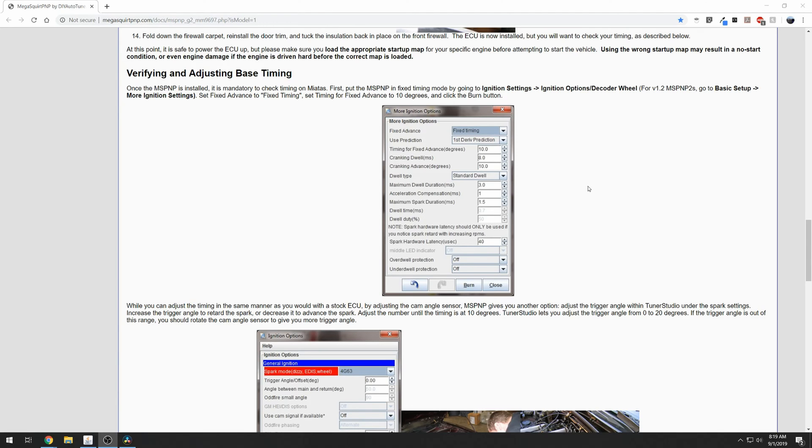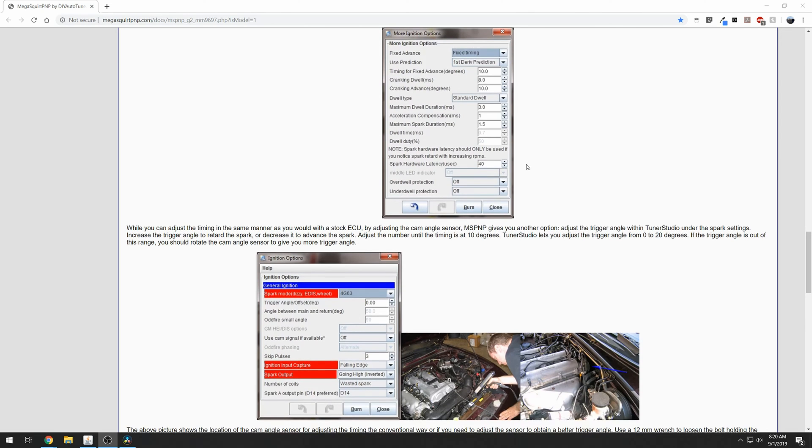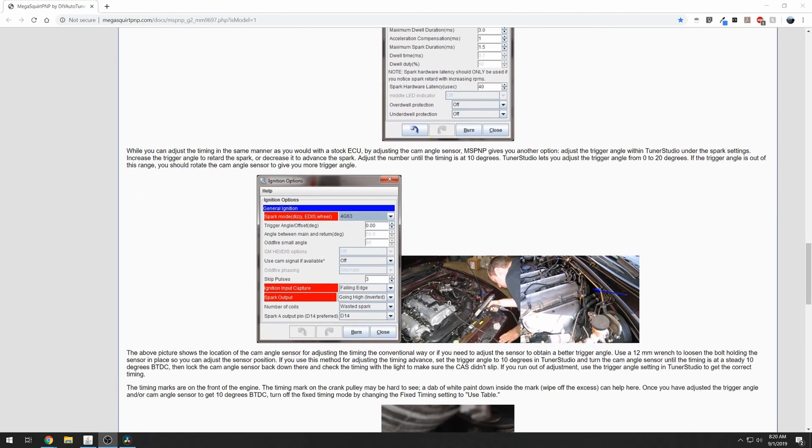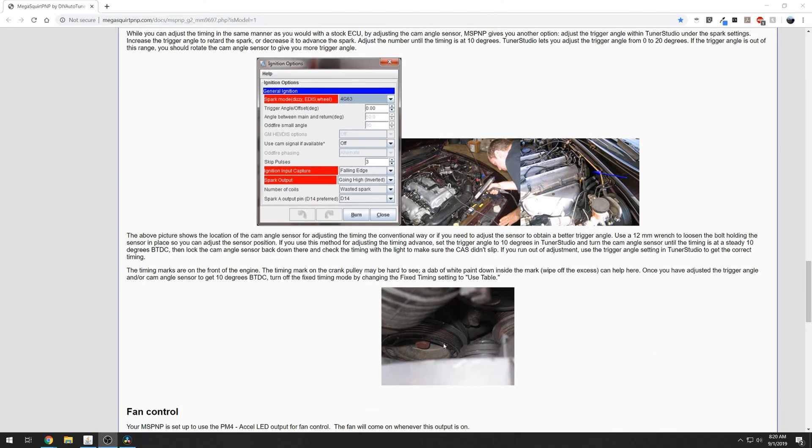Before going too far down the tuning route, be sure to adjust your base timing. Megasquirt walks you through that step pretty clearly — basically you set fixed timing in Tuner Studio, connect a timing light to cylinder 1, check the marks, and ensure that when you set the fixed timing to 10 degrees you're seeing the 10-degree mark when the light flashes on the crank pulley.